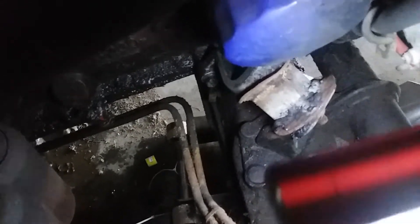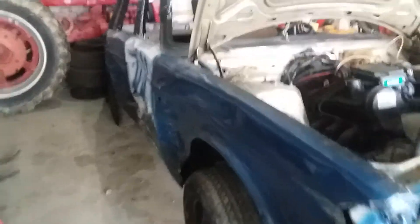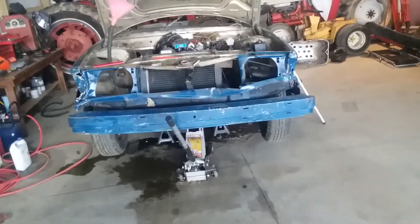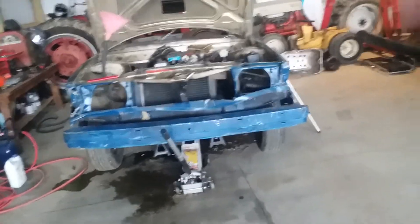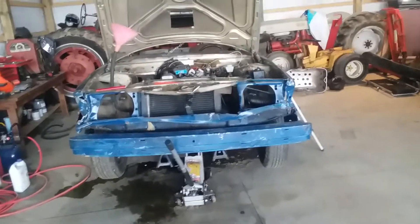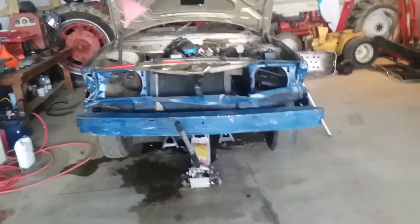Luckily, there is still one promoter that will allow this kind of car to be in their shows. The only thing they are running this year, as far as the updated rules that everybody else has, is the bumpers — bolt on bumpers only.